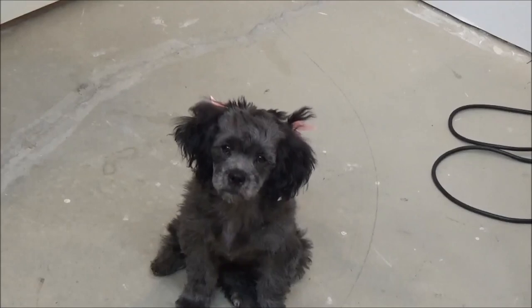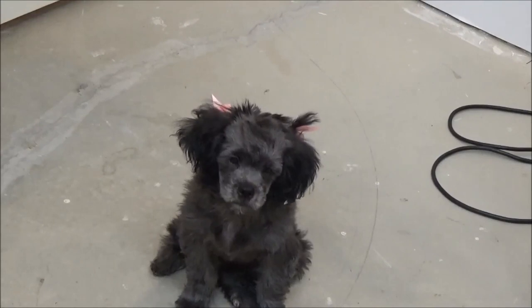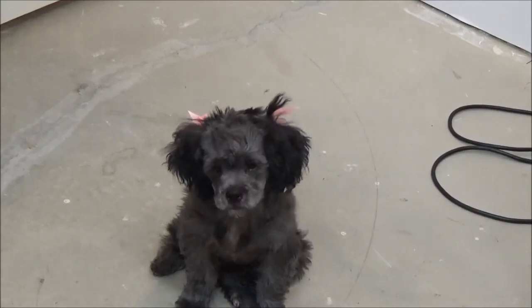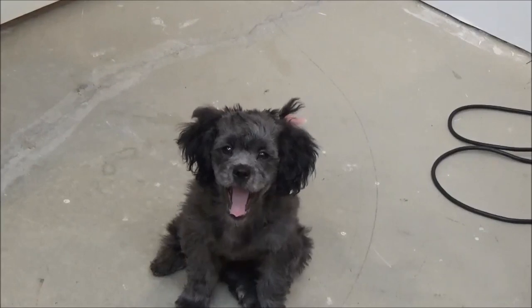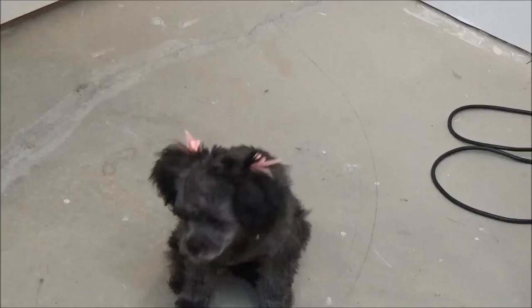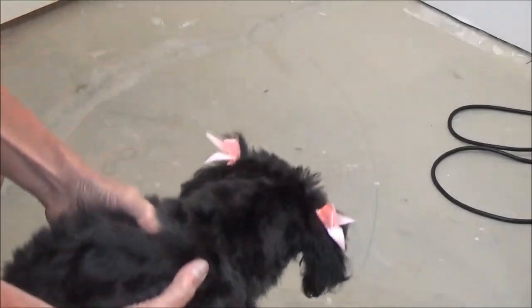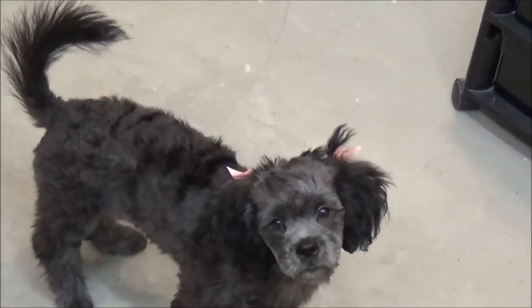Well there she is — she went to the groomers. Is she turning gray or what? She was jet black when we got her — look at the gray in her. Come here Molly, show them your bows. They stuck these little bows in her head. You don't do that to a dog. Look how skinny she looks.